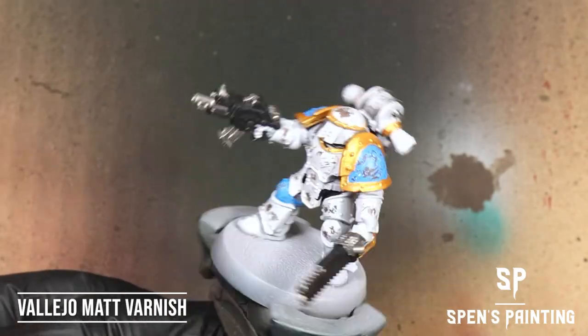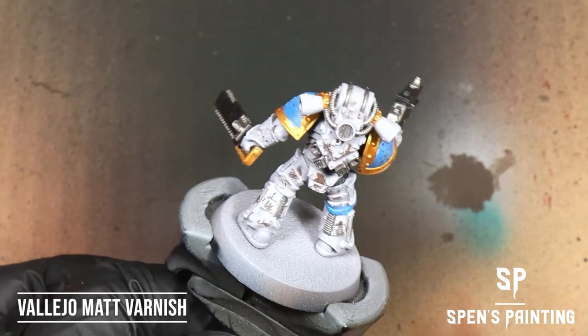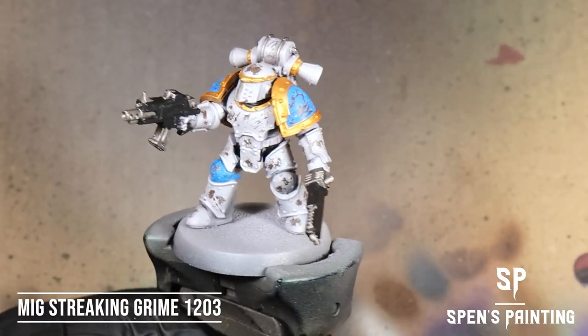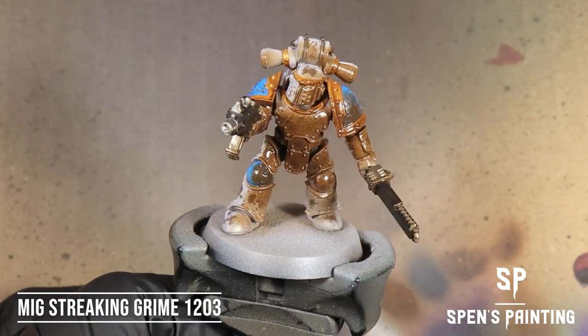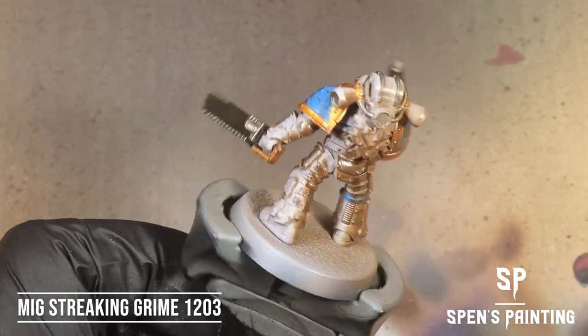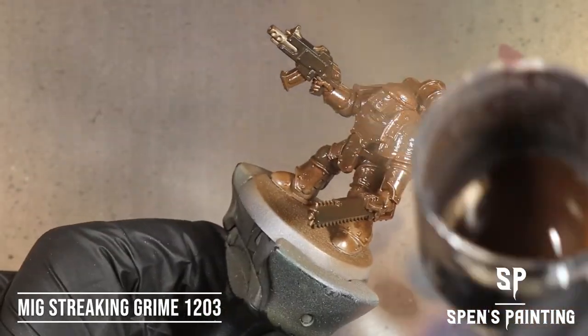Moving on, we're going to give the model a coat with Vallejo Matte Varnish, and then we're going to give it a coat with MIG Streaking Grime. We use MIG because it's got a better color consistency than AK Interactive. If you don't want to use the airbrush here, you can just paint it on with a brush and it works exactly the same.